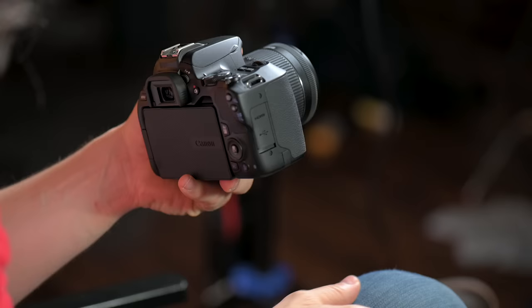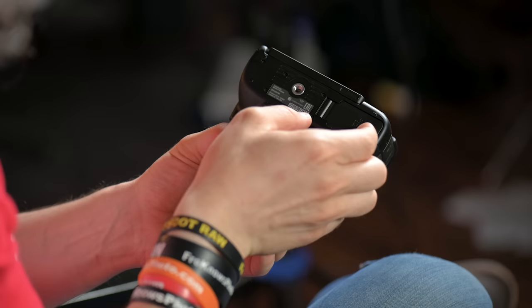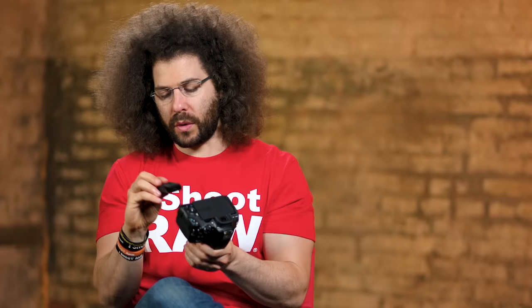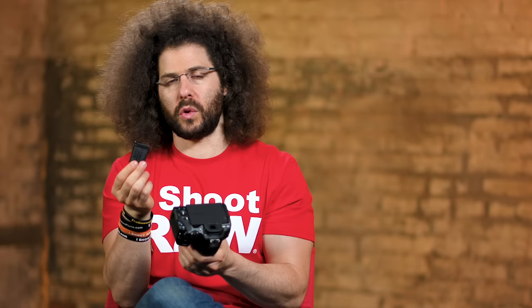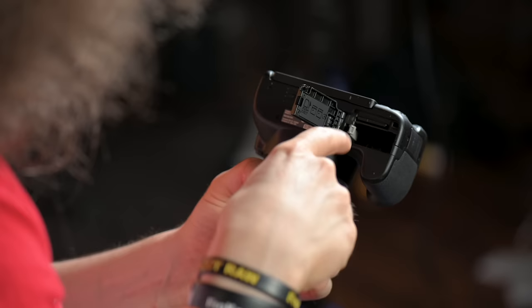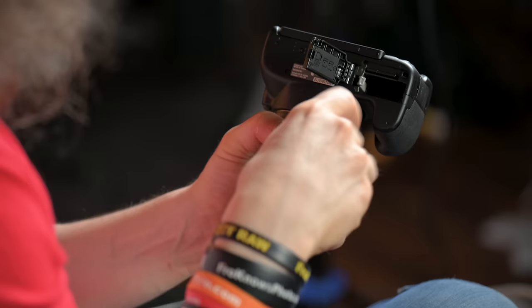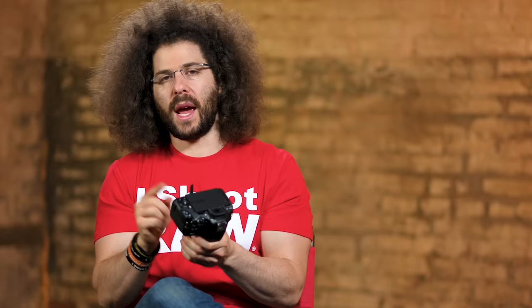First things first, on the bottom, this is where your battery is going to go. You need some power in order to use your camera. I already have the battery in here. I always recommend that you have at least two batteries if you're traveling, because what happens if something happens to one or you run out of juice — you really can't shoot without a battery. To put it in, slide the little gray tab out of the way, push it down, and it clicks right in.